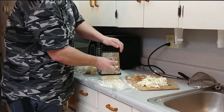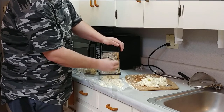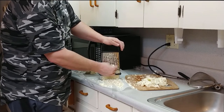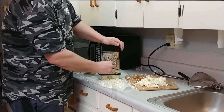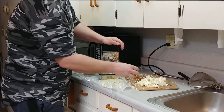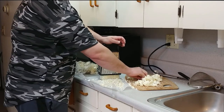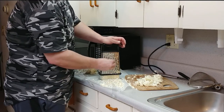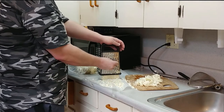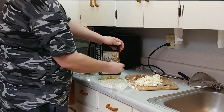I forgot — you're not really supposed to use the base of the cauliflower, just the head. I usually use the base anyway because I don't use it up in some other recipe before it goes bad. But the reason you don't use it is it's harder to get the moisture out of the base.